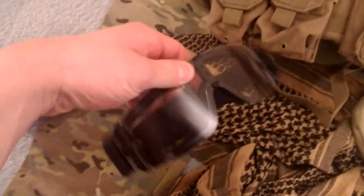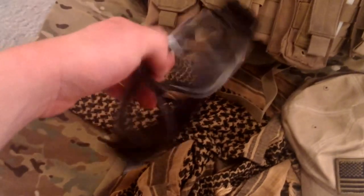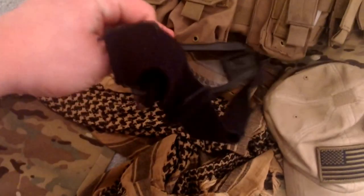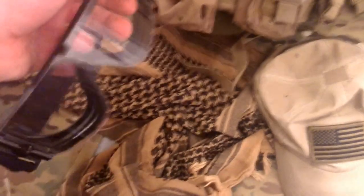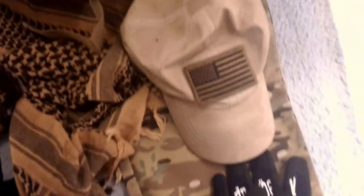On my headgear, I have these Bobster-style goggles I got at AEX — they vent really nicely and don't fog up, even with the shemagh. I've got my tactical operator's cap with an American flag on the back, mechanics gloves — love these — and then I've got my nice tan shemagh.